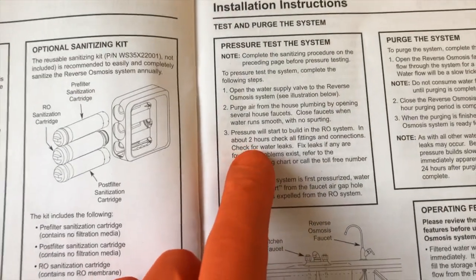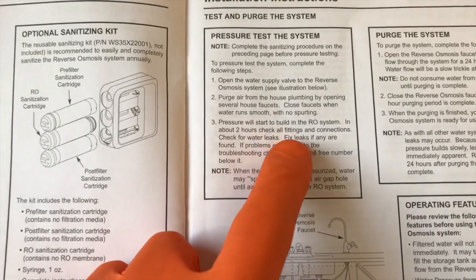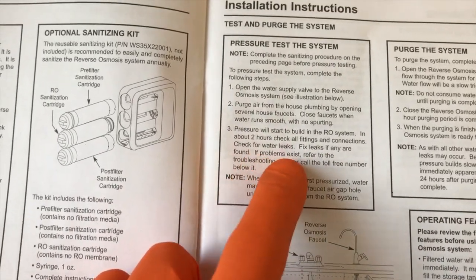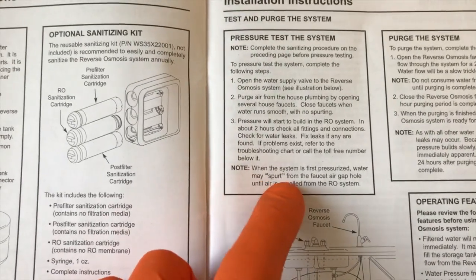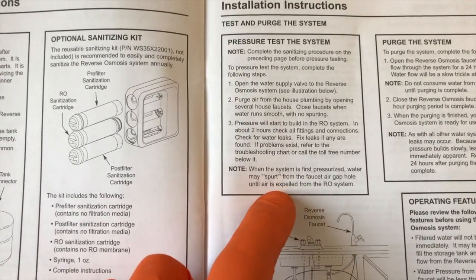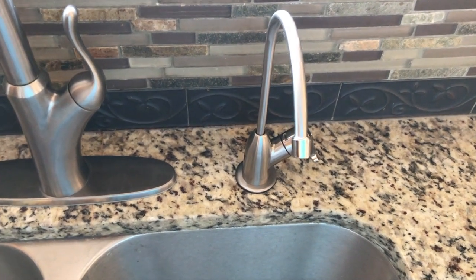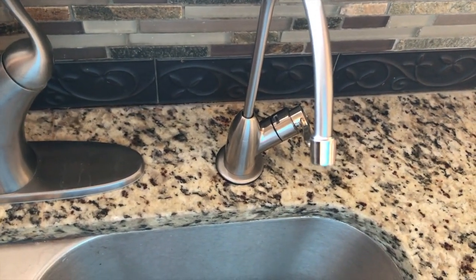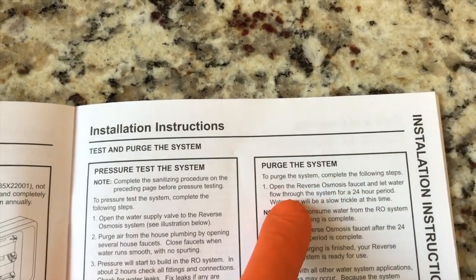Back to the instruction manual: pressure will start to build in the RO system in about two hours. Check all fittings and connections for water leaks and fix these immediately. Note: when the system is first pressurized, water may spurt from the faucet air gap hole until air is expelled from the RO system — it may make a little funny suction and spurting sound, as you can kind of hear it.